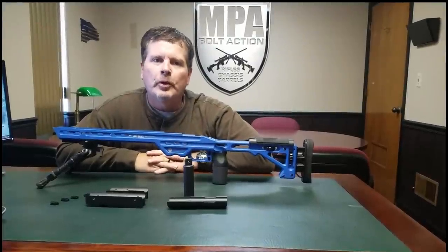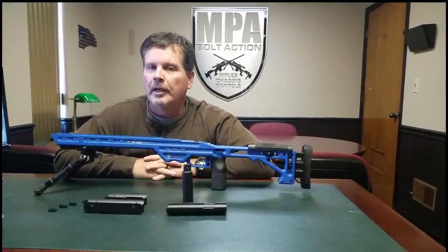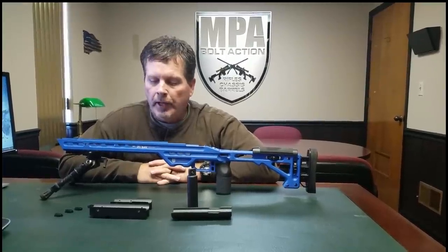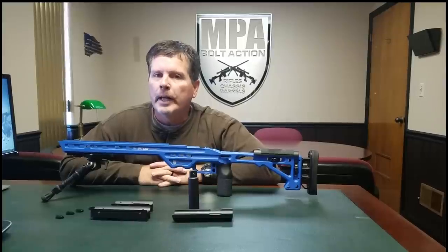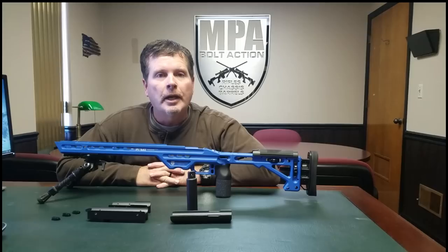Hi, this is Phil from MPA. We are here today to talk about a really cool enhancement we have for our rifle and chassis systems. It involves a method for the individual shooter to be able to weight tune their rifle and chassis. Let me show you how this thing works.